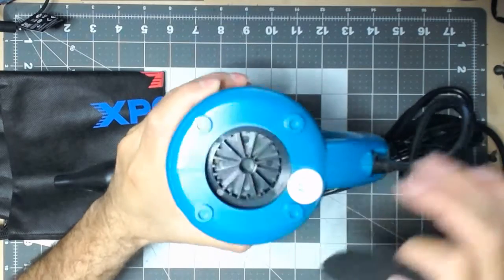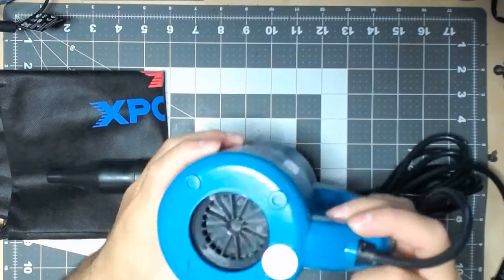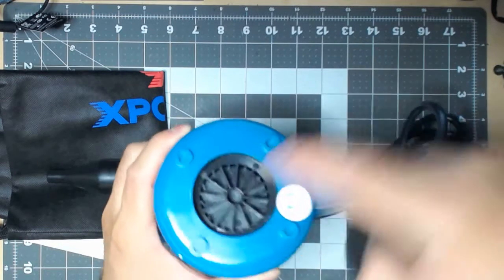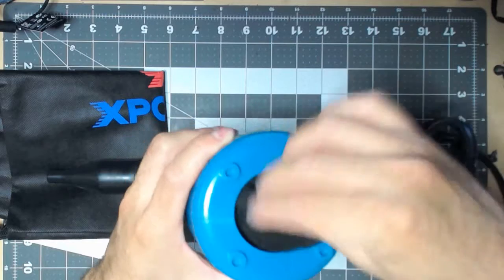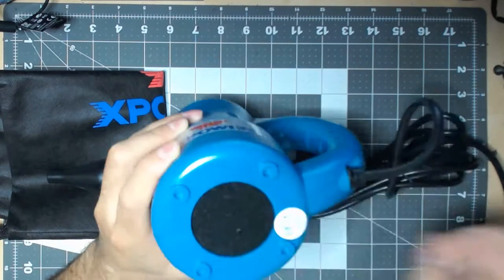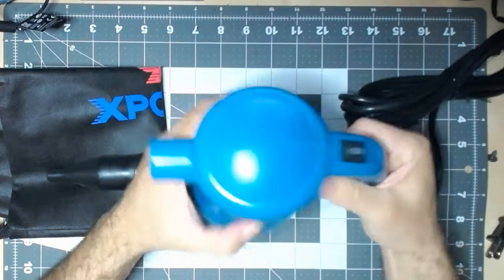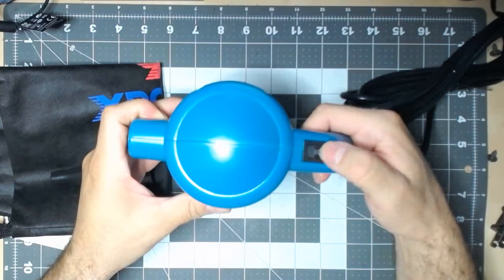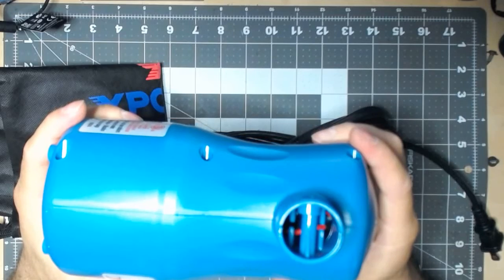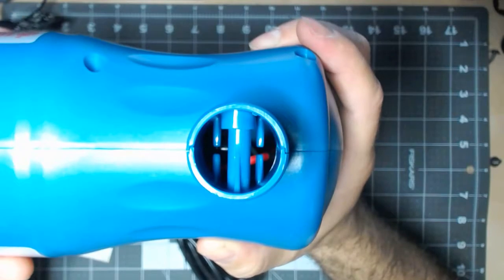It doesn't turn. I'm trying to figure out how the air gets in there — I can see it from the side. Those are openings right there, so this part doesn't turn; it stays in place. You will definitely need that filter in there. It's fairly small. It has two settings: low and high. And that's what the front looks like.